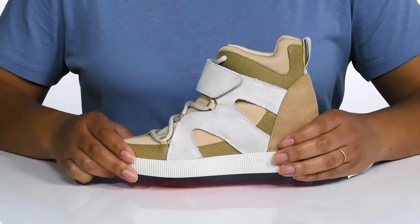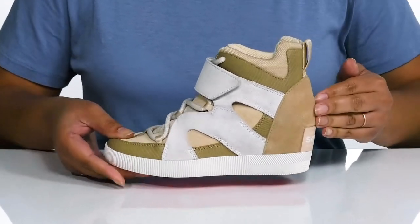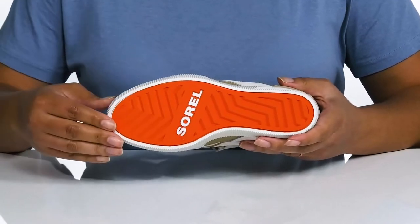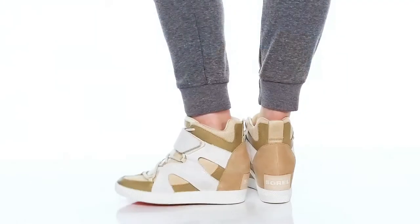They're very lightweight with a sturdy and durable build, and you'll get about a 2-inch boost in height from the hidden wedge heel at the back. It's all on top of a durable rubber outsole that is textured to give you the best grip.